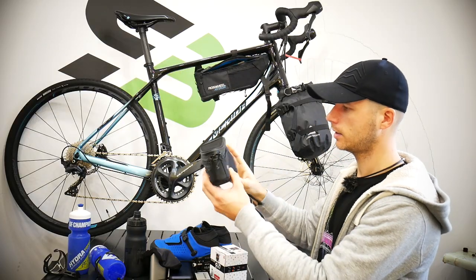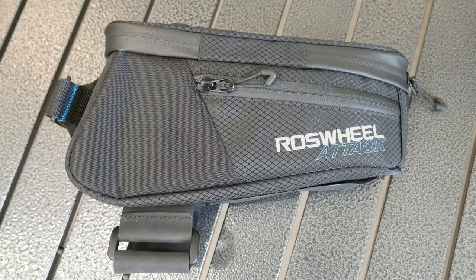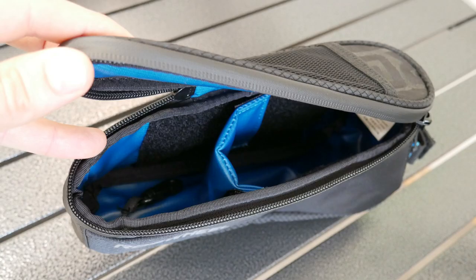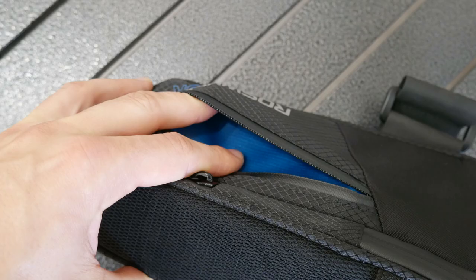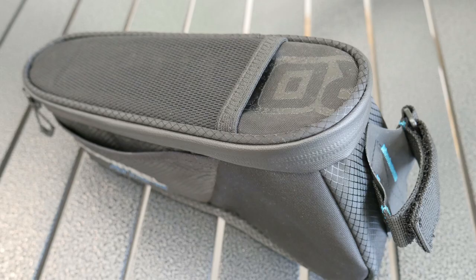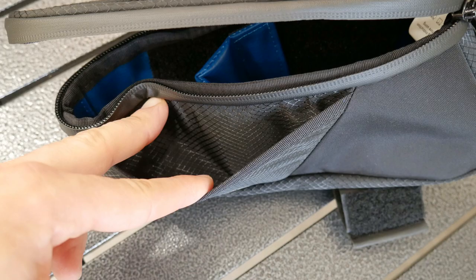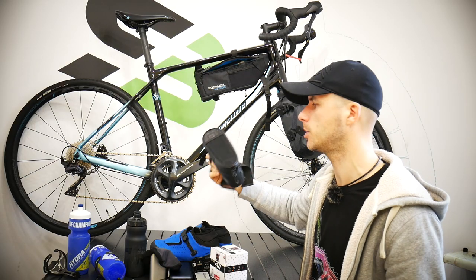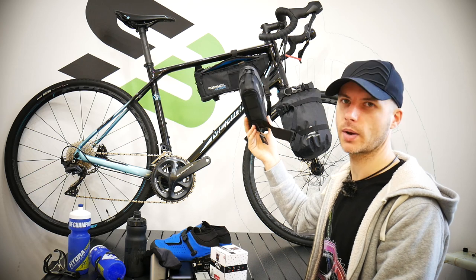The Rose Wheel Attack is a bag I haven't used — it's also for the top tube, mounted on top of it. It's great and I have nothing bad to say about it, but when I was riding out of the saddle I would hit it with my knees. I tested it before the trip and decided it wouldn't be comfortable for me. If you don't ride out of the saddle much and just sit, it would be great free space on the bike.